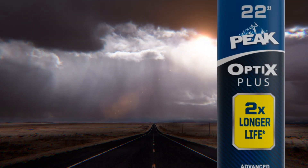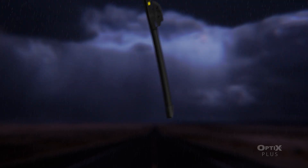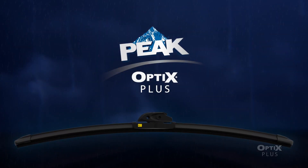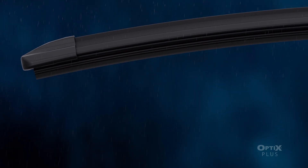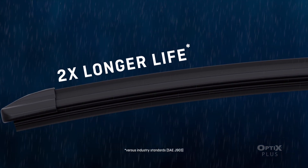A wiper blade is a wiper blade, right? Not if it's a smart Peak Optics Plus wiper blade that tells you when it needs to be changed. However, because Peak Optics Plus blades are engineered to last two times longer than standard blades, that may be a while.